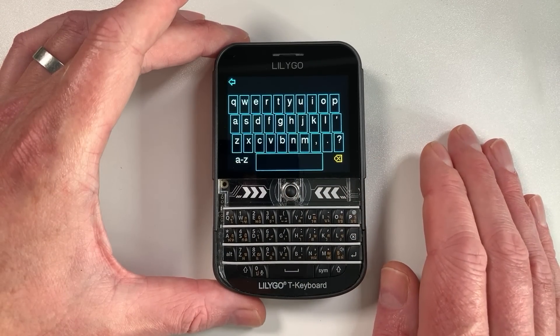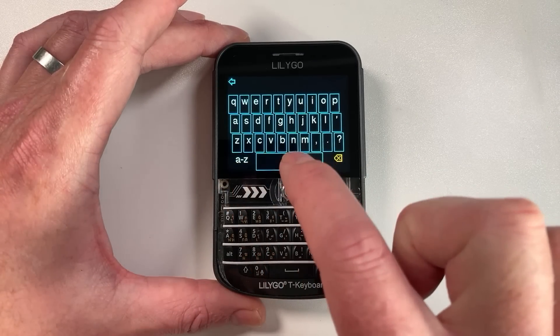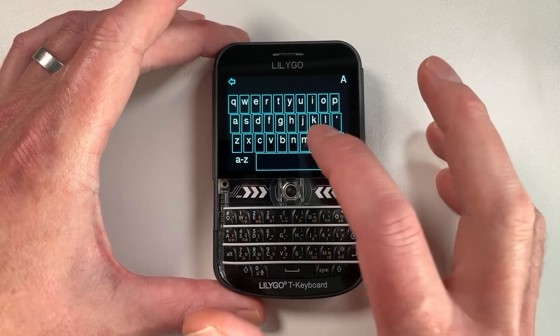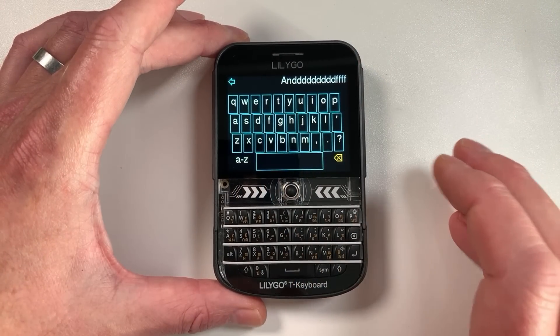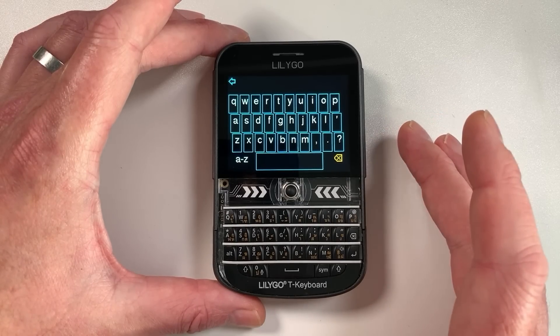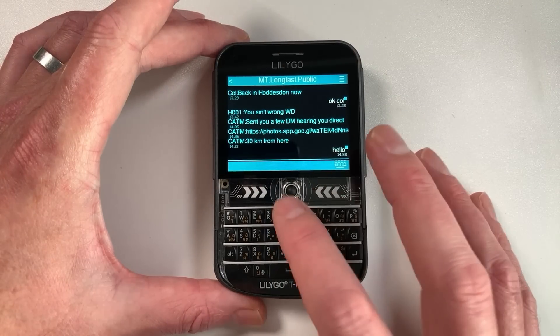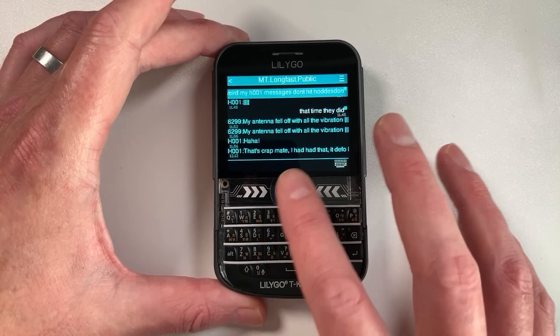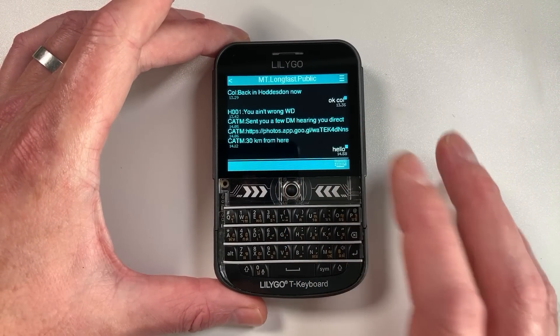There's an on-screen keyboard as well, because originally this firmware was designed for touch devices that don't have a physical keyboard. They implemented a really nice keyboard that's super responsive. This firmware doesn't use LVGL - it's actually very fast and snappy.